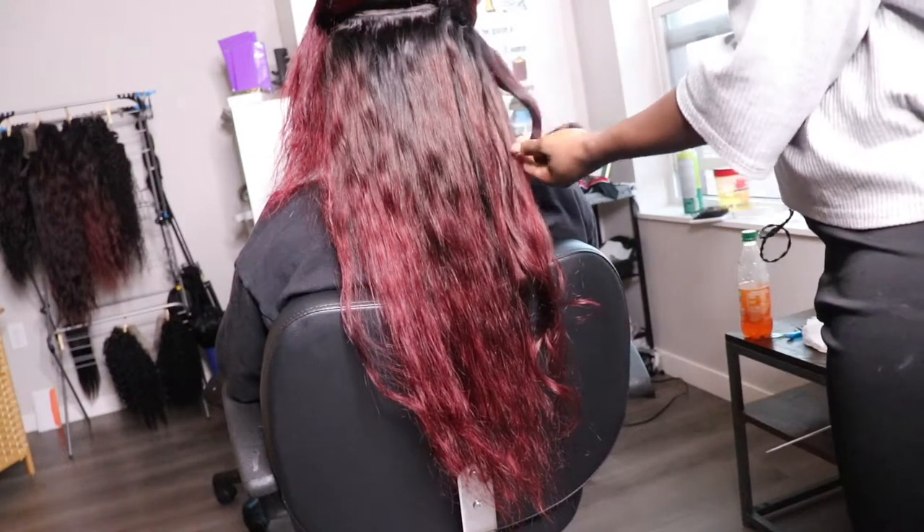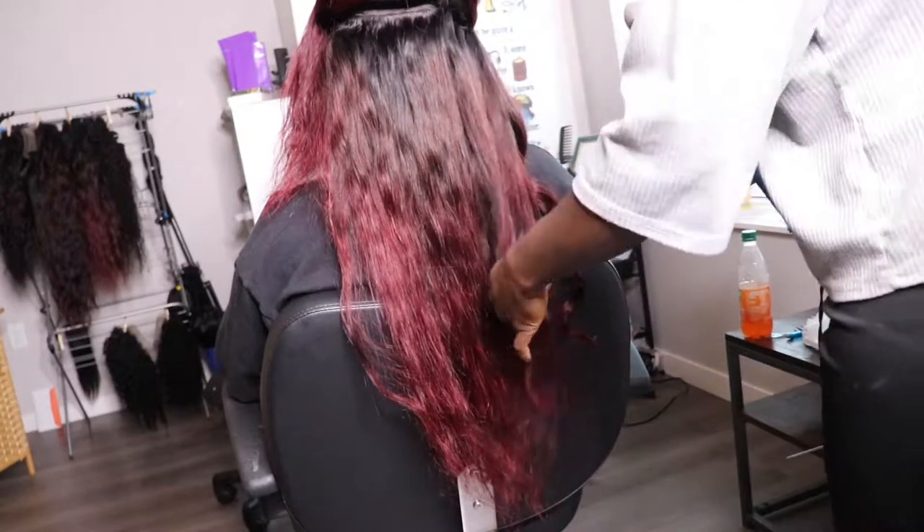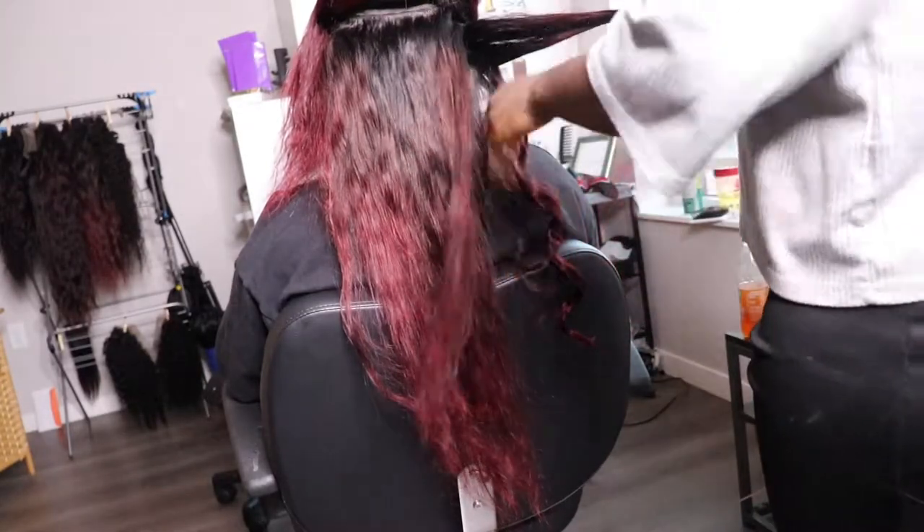Hey beautiful people! Hey babes! So we're about to get into this frontal transparent lace wig installment.